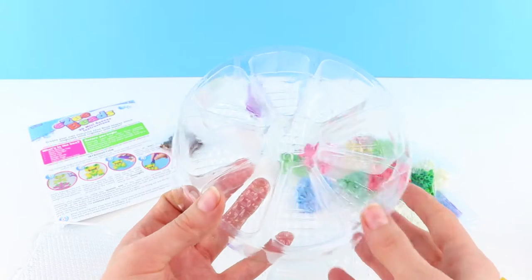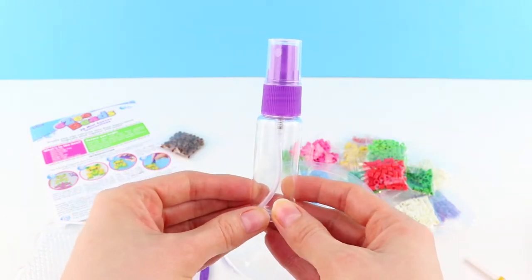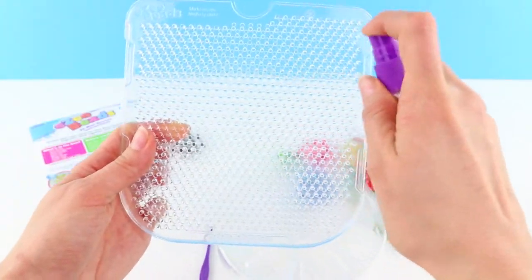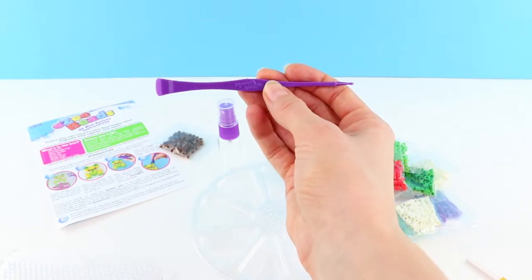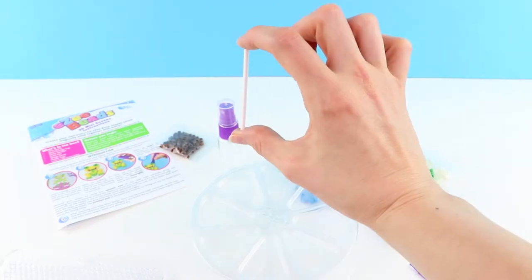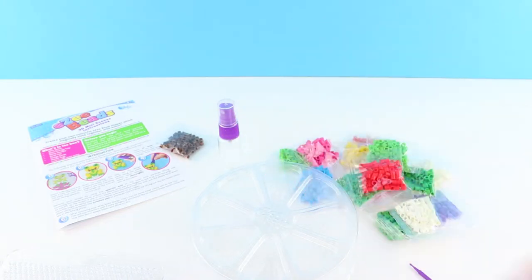Here we have our bead storage — we just put different colored beads in each compartment. The pack also comes with its own little water bottle that you fill, and once you've completed your designs you simply spray on over the top to set it. This tool is really handy; it helps to select your beads and also when you're finished to help lever off the board. This little plastic peg is unique to the Easy Beads pack — it helps make your designs 3D.